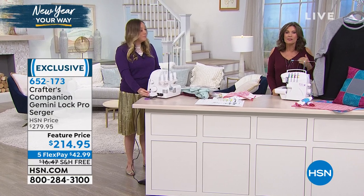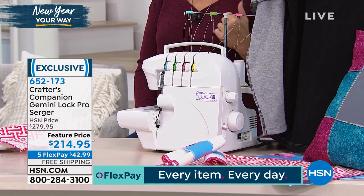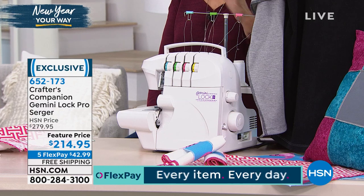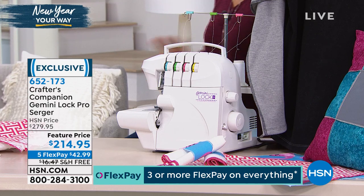But sergers can cost so much money. This one at $214.95 truly is, I think, the most affordable one I've ever brought you. And I've brought you a lot of sergers over the years. Five flex payments on this — $42.99. Simple and easy to use, but the results are what sets a serger apart from everything else.